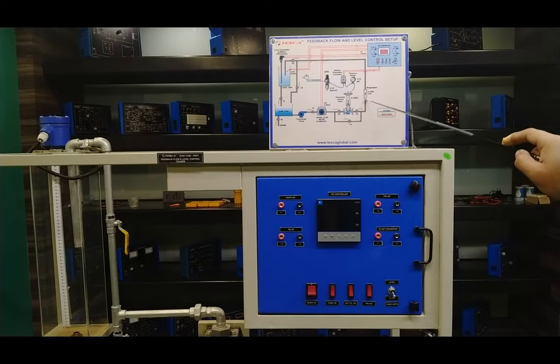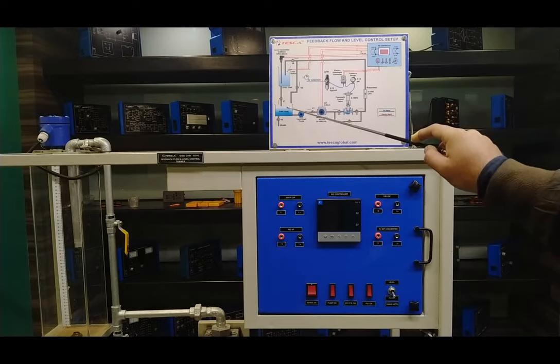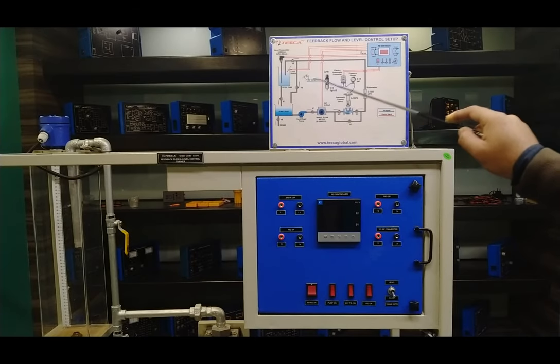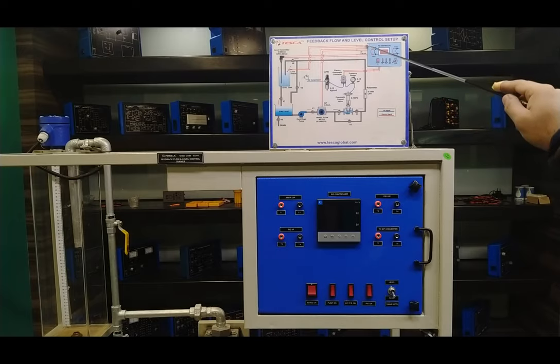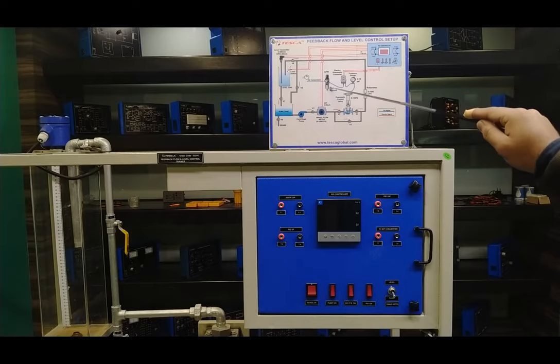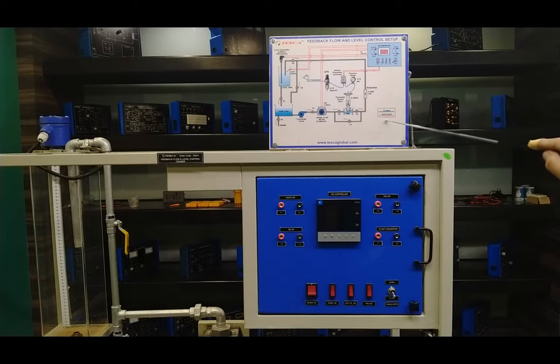There is also a bypass valve V3, and the flow goes through the rotameter, which can be used to observe the actual flow in litre-per-hour readings. The complete system then goes through the level tank, and another line goes directly to the sump tank. The red lines represent electrical connections — the level switch and level transmitter connections go to the panel. The air compressor line connects to the AFR unit, electro-pneumatic converter, and then through the pneumatic control valve.